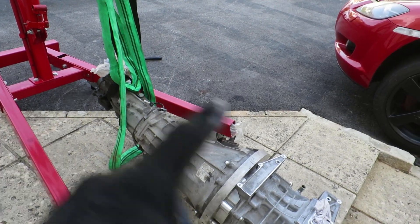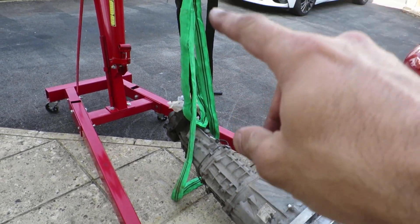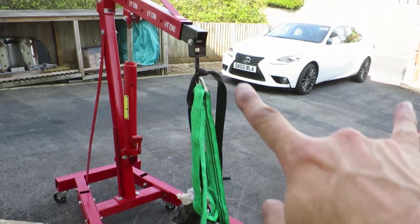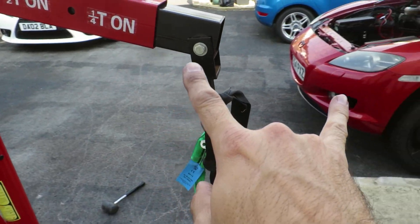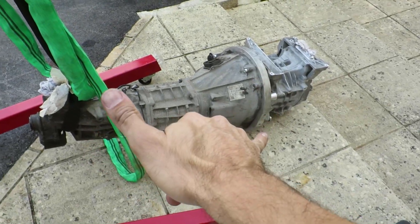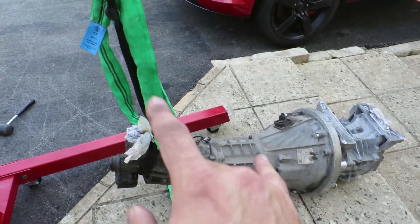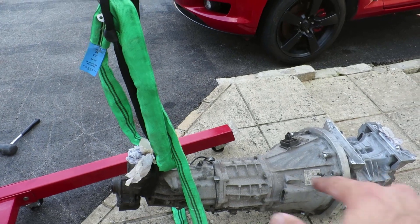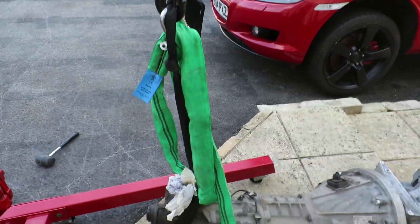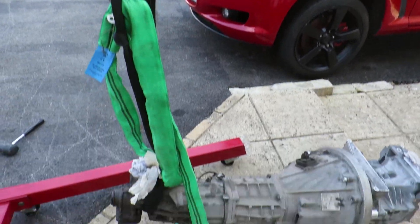I'm going to spin this around and hook it up the other way, then rig it with two lengths of rope - one at the front and one at the back - so I can independently adjust them. I've seen on car TV programs they have a special rig you can adjust either side to control the angle, but I don't have that luxury working on my driveway. If I rig it with two independent ropes I should be able to lower and adjust them to tilt the unit as needed.